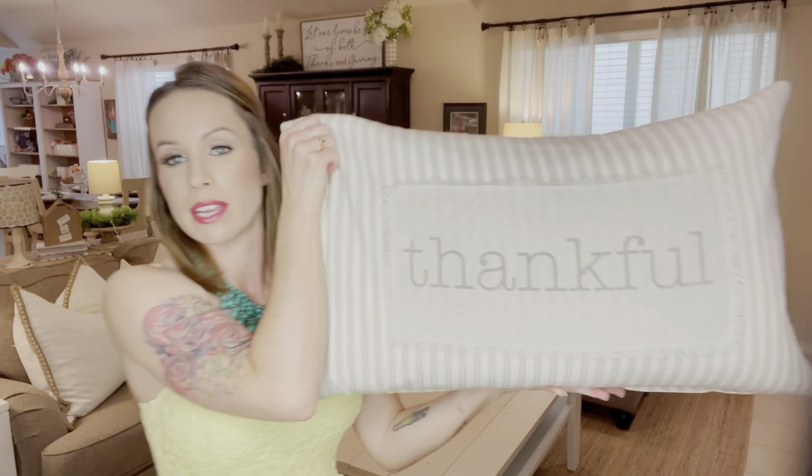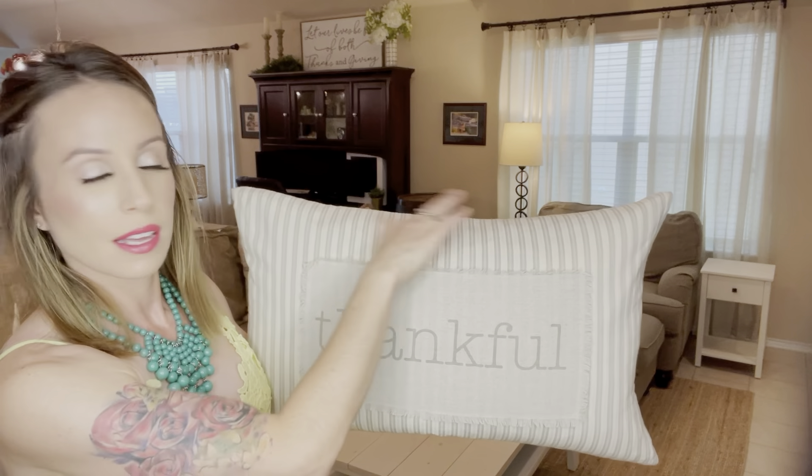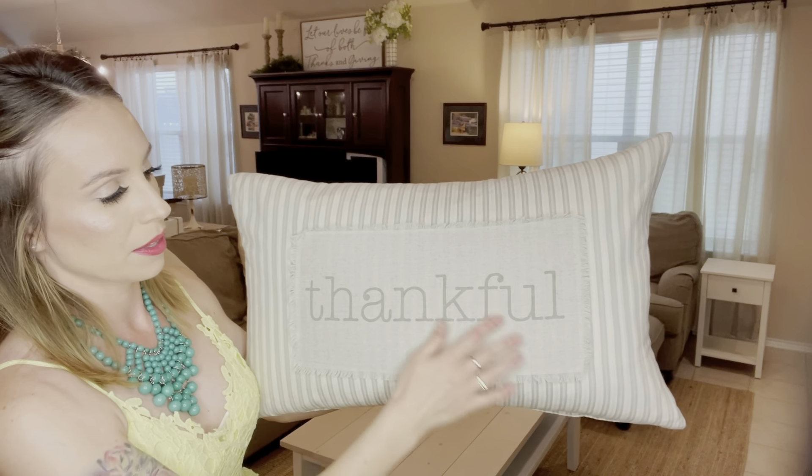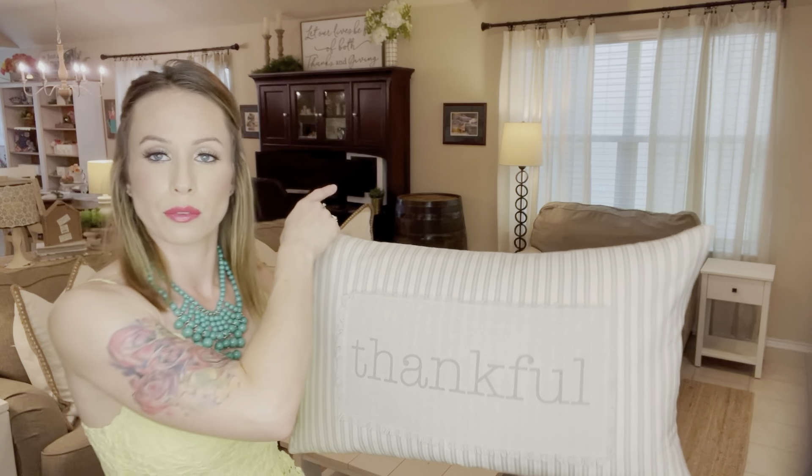Over here on the overstuffed chair and ottoman combo, it's just calling for a lumbar pillow. I happened to pick this up on clearance at Kirklands for like $20 — such a steal. I love the little pin-striping detail on it; it definitely gives that farmhouse feel with the ticking stripe, and then just the rustic 'Thankful' on here. I'm going to go and set that over on the chair.